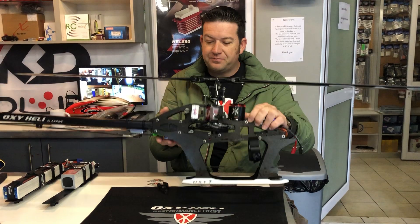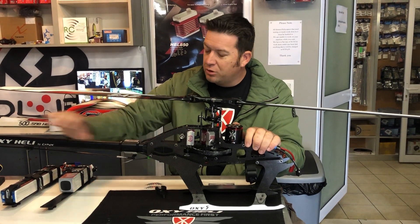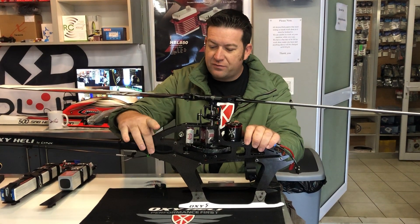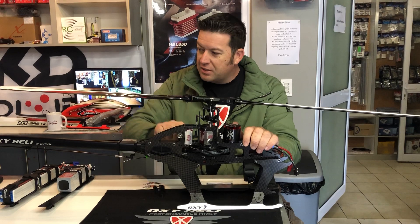There's a nice place to route your wiring — it can come to the bottom easily. If you want to do maintenance and need to take the boom out, you just loosen these four bolts, lift up the main gear, remove the belt, and the boom slides out.